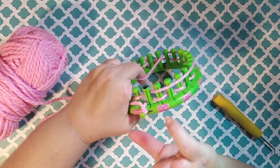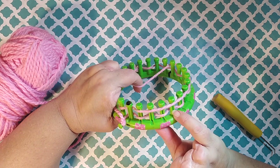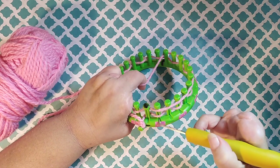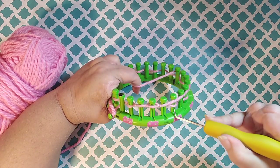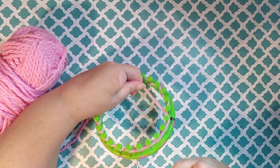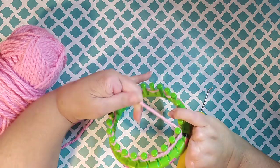So every other peg has two yarns and every other peg only has one yarn. If your peg has two yarns laying on it, bring the bottom one over the top. This creates a drawstring, so at the end of your project you can drawstring it up.